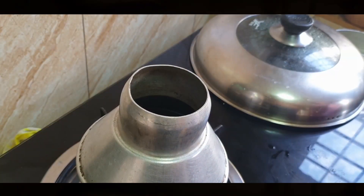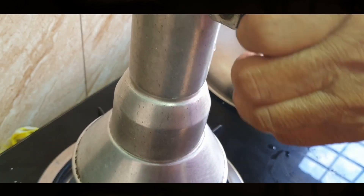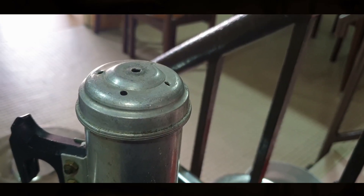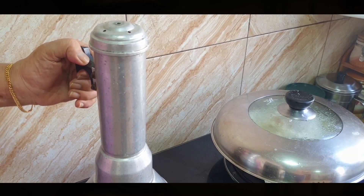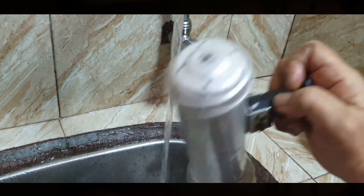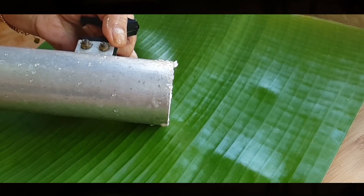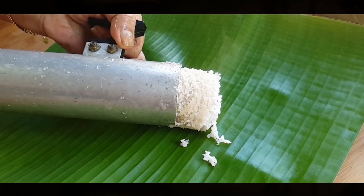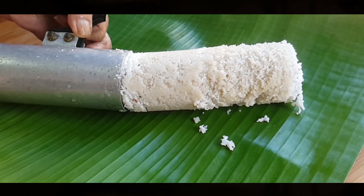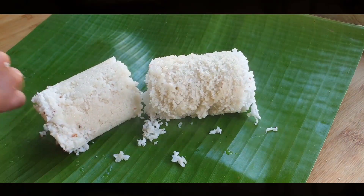She steams it within 10 minutes. To know if the puttu is done, the steam should start coming out from the top. She runs the steamer under cold water so that she can remove the puttu easily. On a fresh banana leaf, she gently pushes the bottom of the steamer with a thin wooden rolling pin. And her legendary puttu, that we all travel back to Sagamat for, is ready.